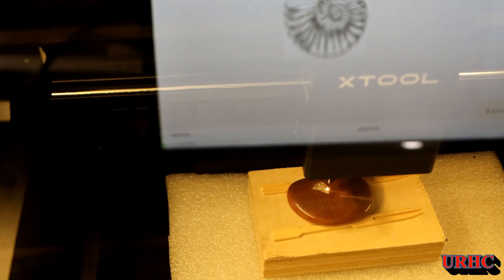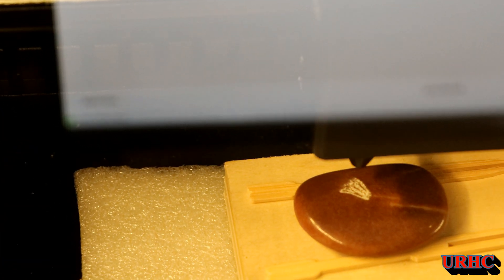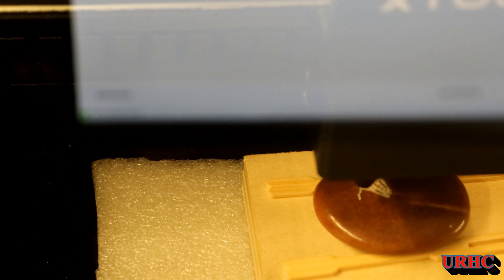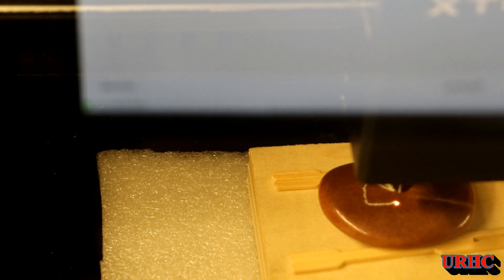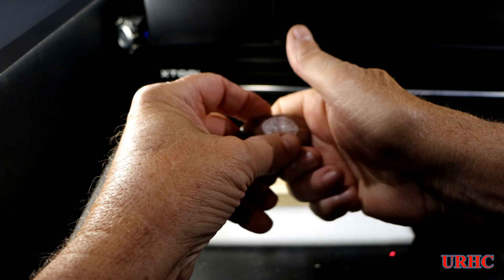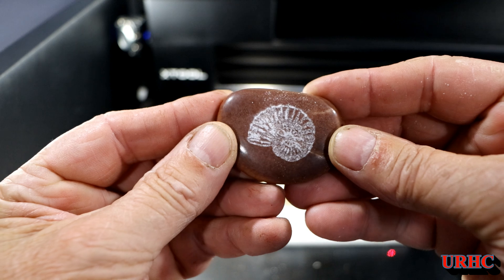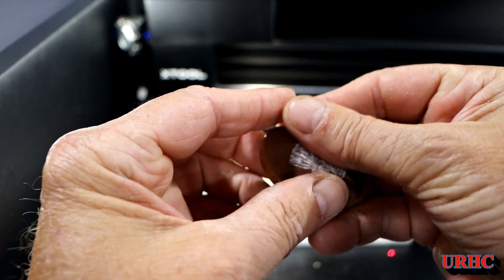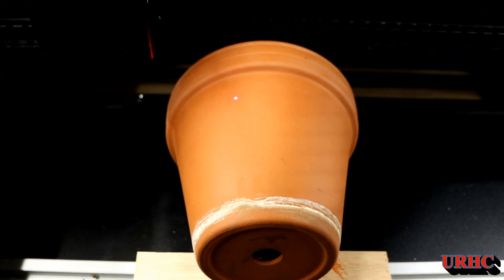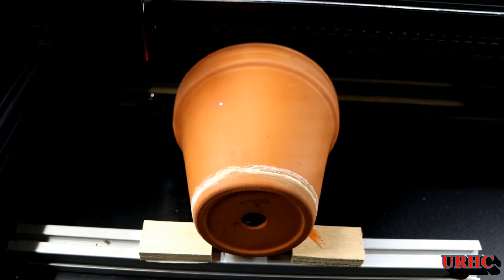I grabbed a rock from my wife's flower pot - she has some of these real shiny rocks. They didn't come out that good. This one had some kind of plastic coating on it, which seemed to mess everything up. The laser did a good job but I would recommend using your own fresh-picked rocks. The plastic coating changed the results, though they still came out nice.